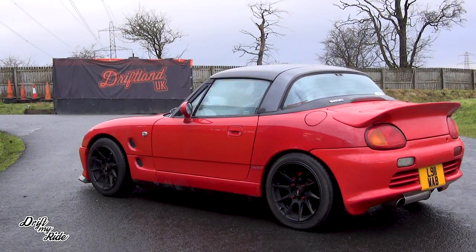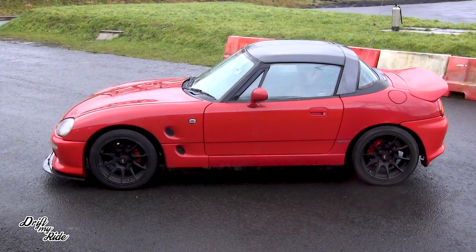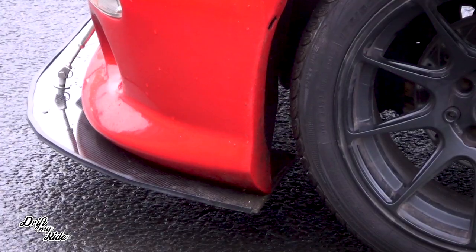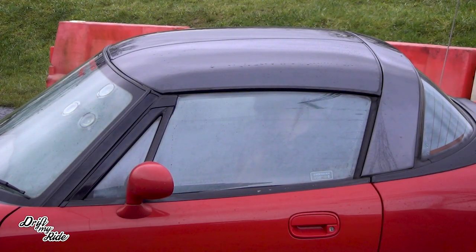Do they modify them quite a lot? Yeah, there's a really big tuning scene for it, especially in Japan, New Zealand, Canada, and then obviously around the UK. What made you think this was the car for you — was it an impulse buy? No, I searched for this for a while. I wanted something that was different and would stand out, and I like small cars. This totally checks all of those boxes.